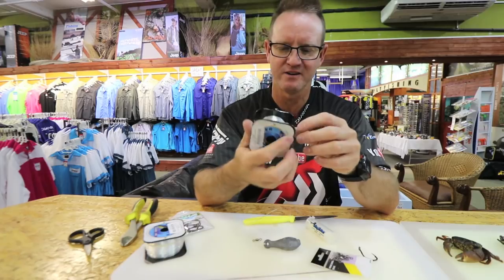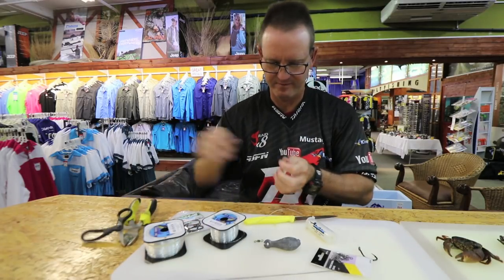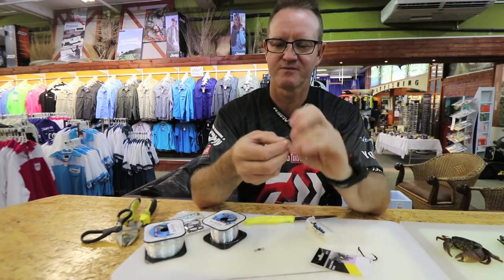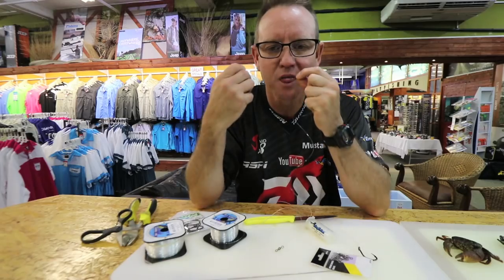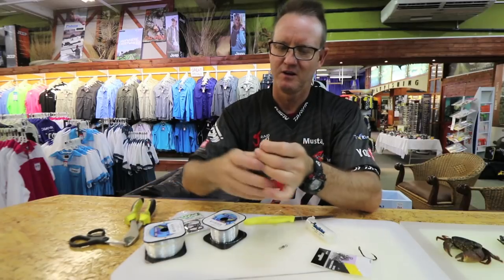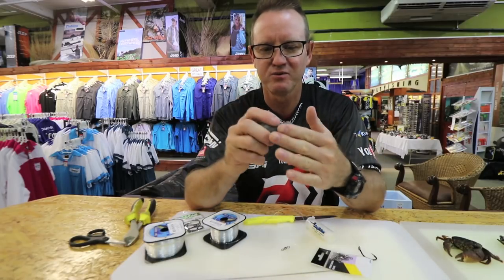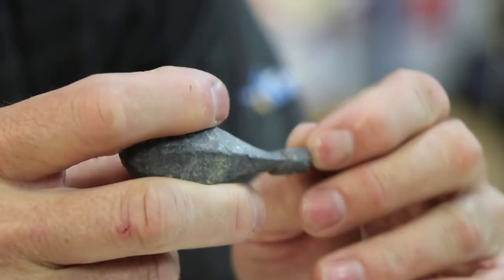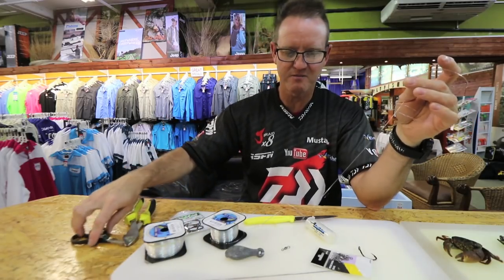We use the lighter 19 kilo line for the sinker snood. Tie another figure-of-eight: go around three times, take the line through, open it up, add a little lubrication, slide the knot down, pull tight, cut off the tag end. If you look closely, you can see the nylon is actually inside the groove of the sinker, so when it gets pulled or hits against the rock it doesn't damage the nylon. That sinker snood is about 400mm long.